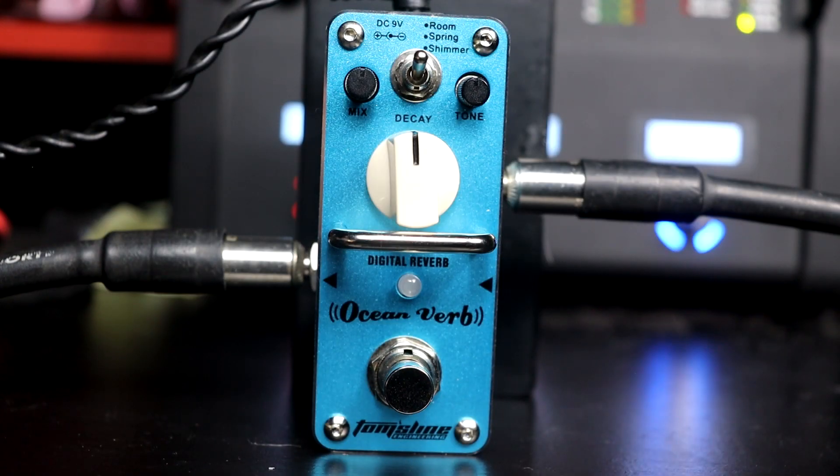Vamos lá então, mostrar aqui o OceanVerb em ação. Vou começar falando da minha cadeia de sinal: eu tô aqui com uma SGT Les Paul, e o cabo dela tá indo pro input do pedal. O output do pedal tá indo pra minha interface de áudio, e no Cubase eu tô usando um plugin com um cabeçote clean e outro plugin com o Impulse Response pra simular o gabinete — então é como se fosse um uso do pedal plugado direto no amplificador. Começando então o som aqui com um sinal totalmente clean.